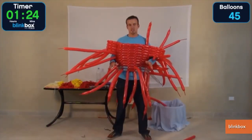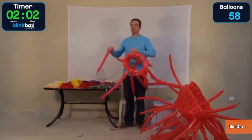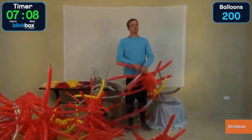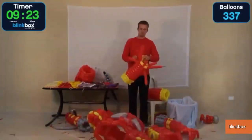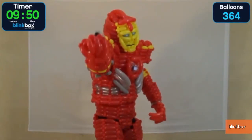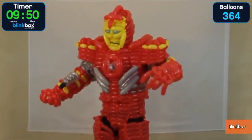"I have the base of the chest done, I'm gonna work on my legs now." Blinkbox released a time-lapse video of the suit's construction, moving from the legs to the arms, to the mask, then tidying up all the loose ends and finally donning the completed and incredibly detailed suit with 10 minutes left on the clock and 136 balloons to spare.